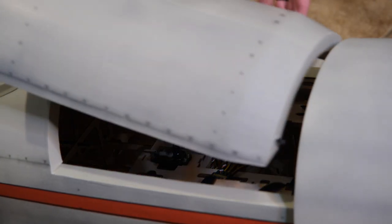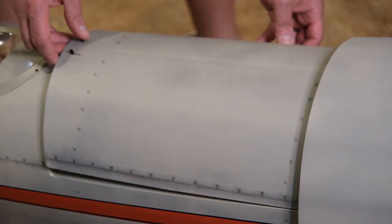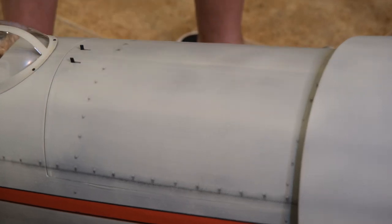It's always a little weird after you mount a cowling — is the hatch going to fit? But by this design, you'll notice it's not a problem at all. Let's put the hatch on and get to some decals.